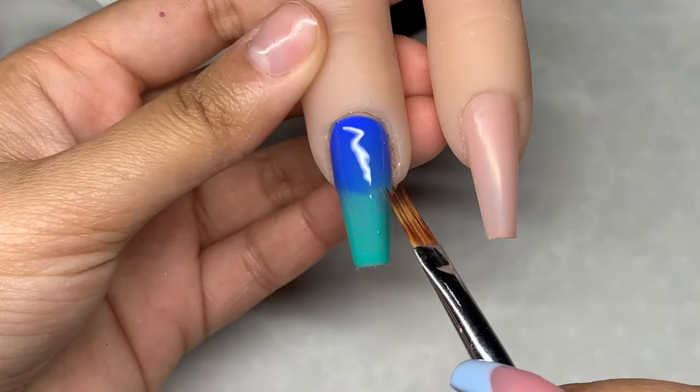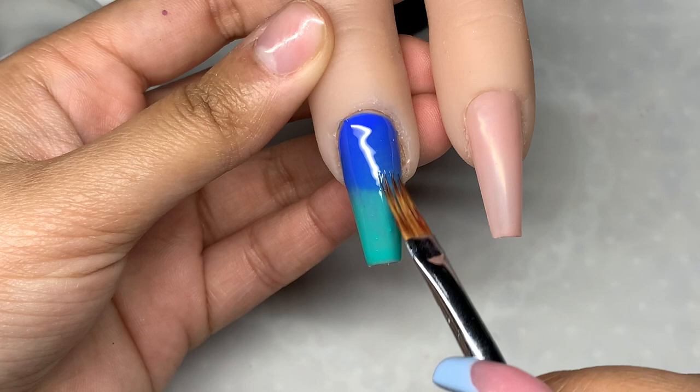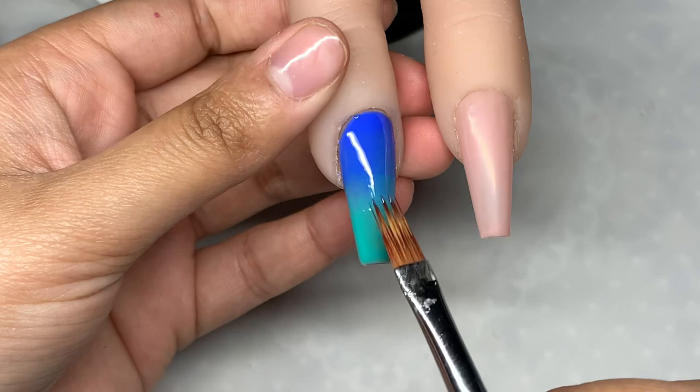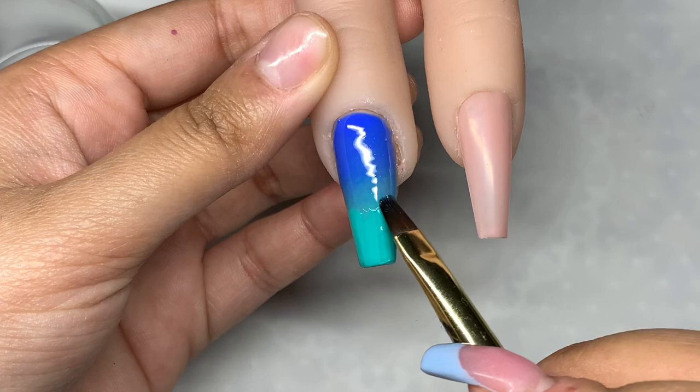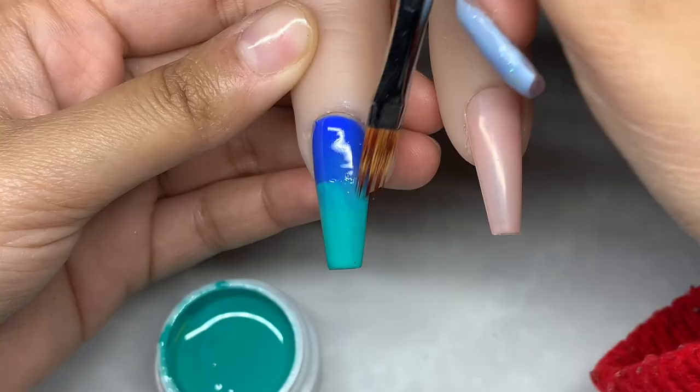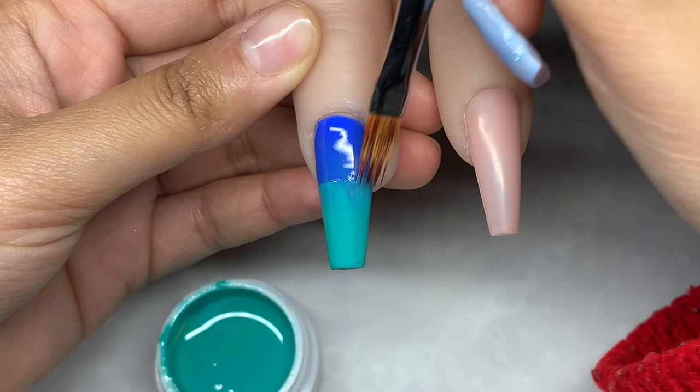I cured that for 60 seconds. Going in with a second layer is optional, but it will create a better blend in my opinion. So again just repeating that — putting on the dark blue and blending it down. Notice how I'm not using the whole length of the bristles, just the very tip ever so slightly. You definitely don't want to move the product around way too much with this technique and with this brush.